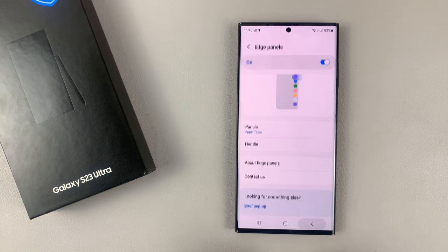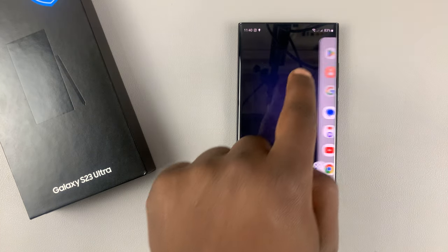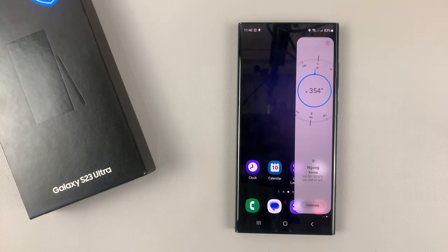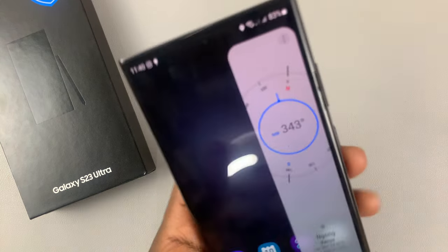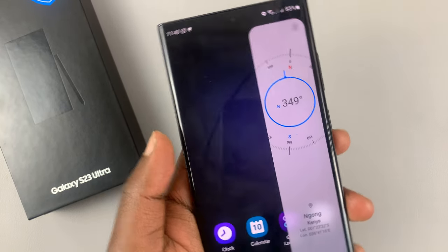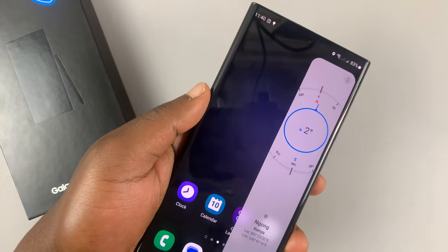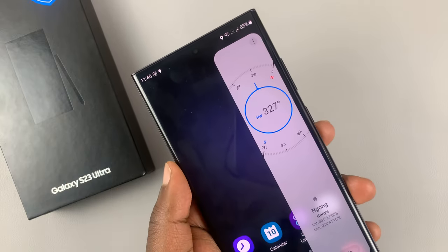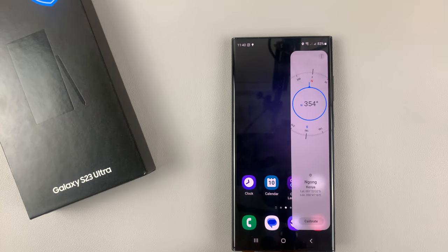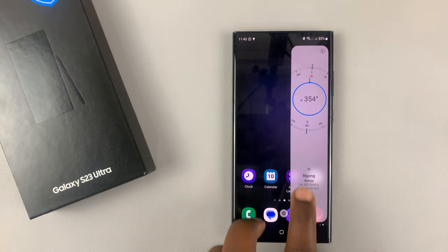So now you can go back, and when you call on the edge panel, you can actually slide to show the other edge panel, and there is a working compass. So there's a compass you can use to give you directions to maybe wherever you want to go. That's basically how to use the built-in compass of your Samsung Galaxy S23.